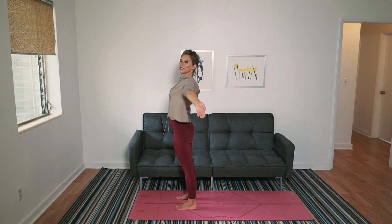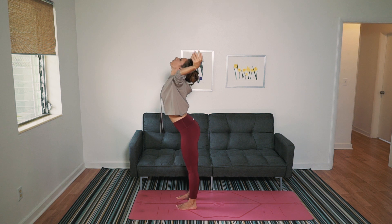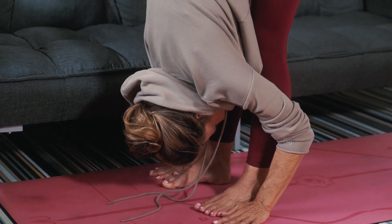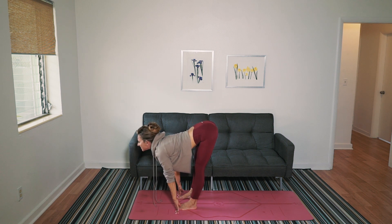Inhale your arms up. I want you to look up. Straight legs, fold forward. As you look forward, stick your rear end out, lift your chest high, so we're stretching those hamstrings right away.